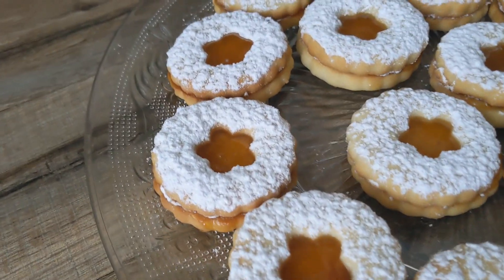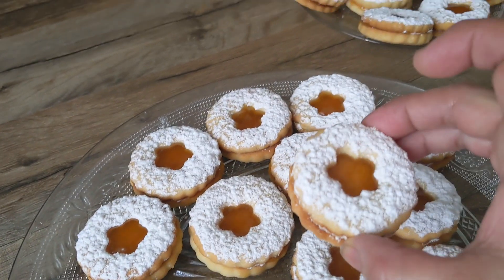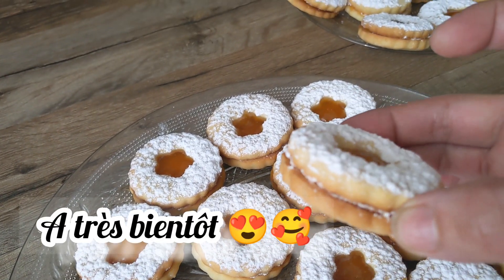Et voilà les amis. J'ai mis nos sablés à la confiture. J'espère que cette vidéo vous aura plu. Je vous dis à très bientôt.